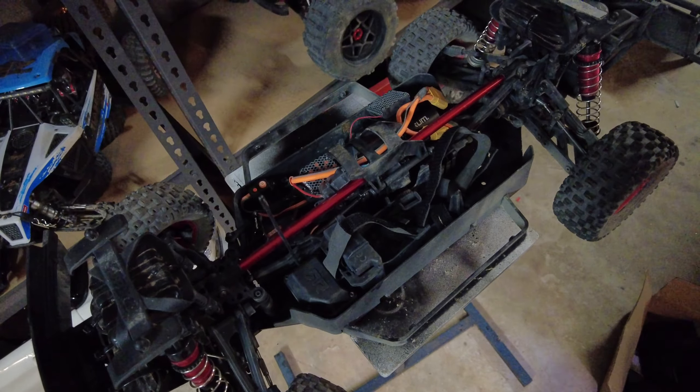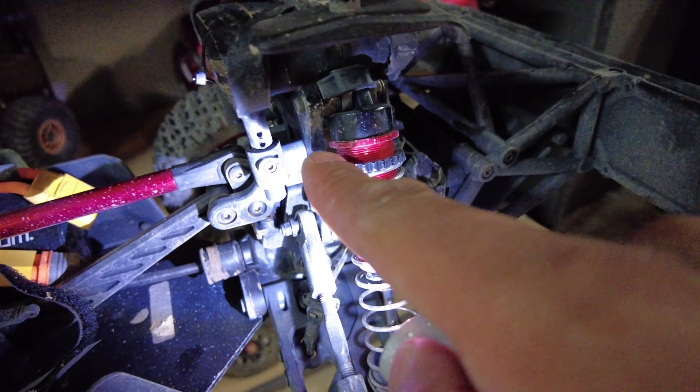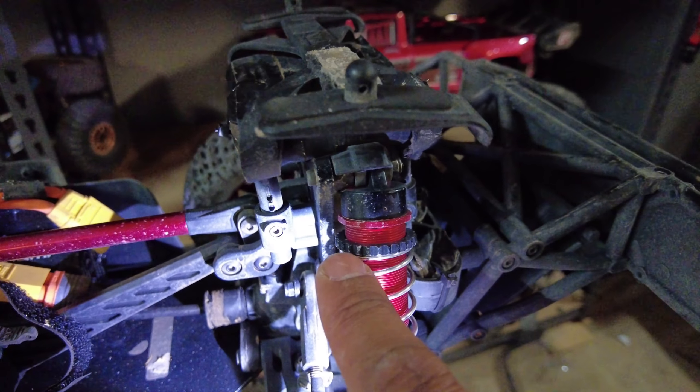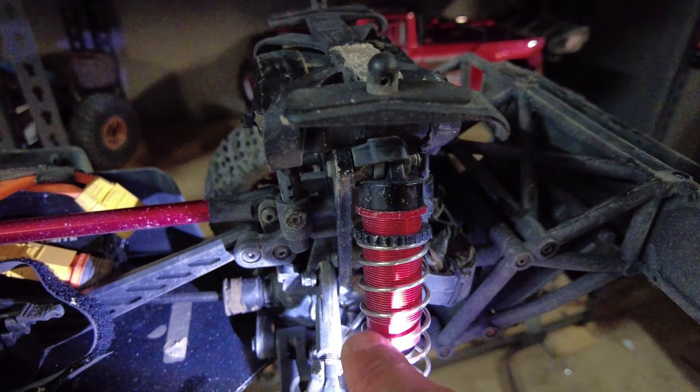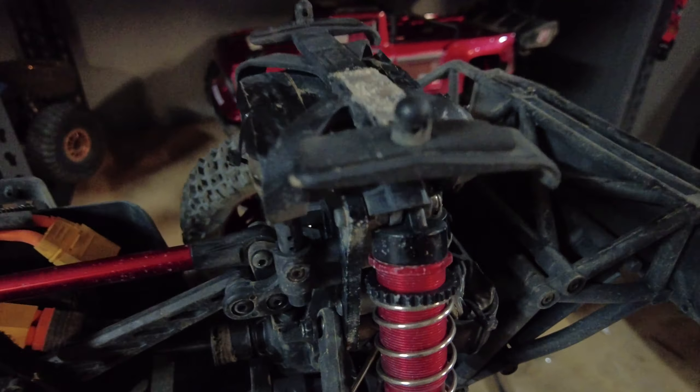The first upgrade we're doing is the shock tower. I'd bent the stock one, taken it out, beat it with a hammer and straightened it, but after one bash it was bent again. That was just a temporary fix. So I've got myself some Marcor overkill shock towers — look how beefy these are compared to the stock ones. I'm pretty sure these are beefier than even the EXB shock towers you can get.